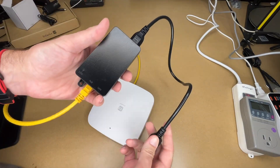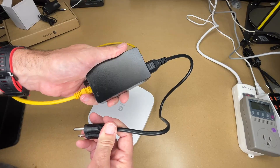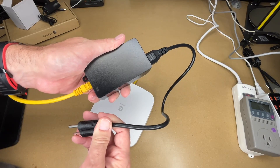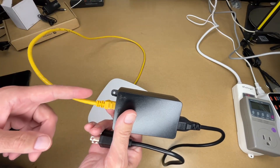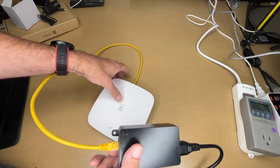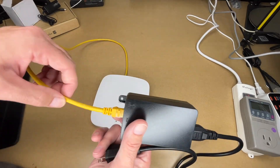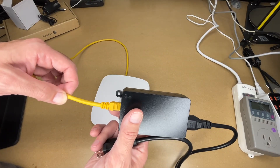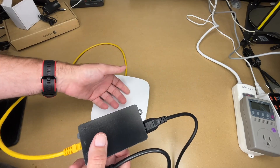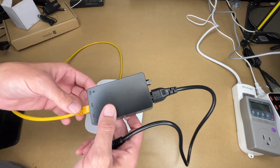We'll plug the Ethernet from the access point into the POE port, connect it to power, and then connect from LAN to our network. This would sit back at your wiring closet, and you could run a very long Ethernet cable — say a hundred feet — from your network closet to where the access point is mounted, such as the middle of a conference room, with that one cable carrying both power and Ethernet. This is a good option if you have a few access points.